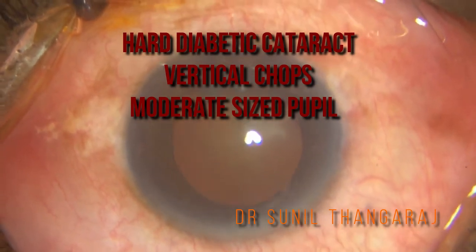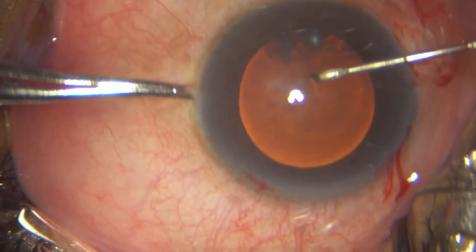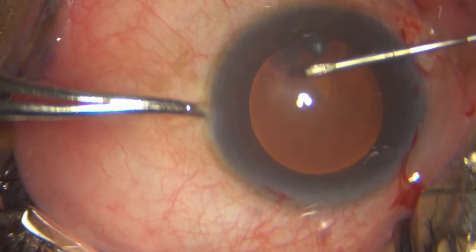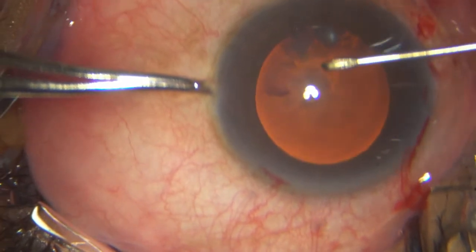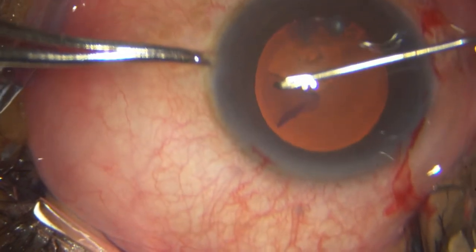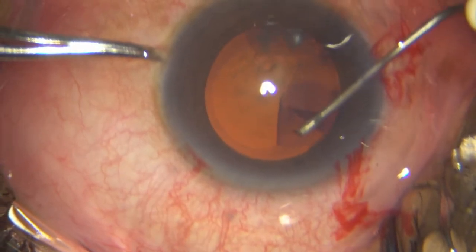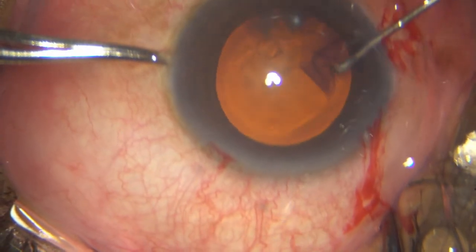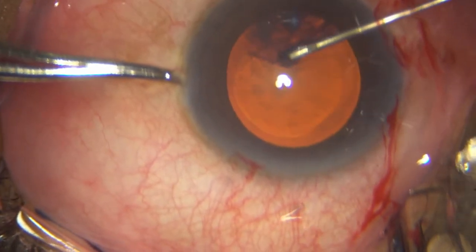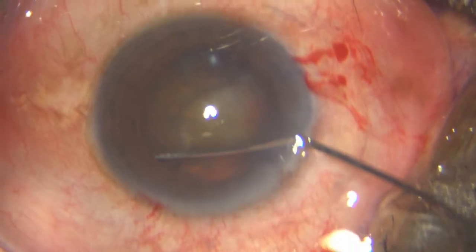This is a relatively hard cataract with a moderately dilated pupil in a diabetic. I am putting in my 2.8 millimeter incision, and after dyeing the capsule with trypan blue, I go ahead and under HPMC I am performing my capsulorrhexis with a 26 gauge needle, just trying to hug the pupil as much as possible and ensuring I get an adequate rhexis — around a 5.5mm, probably a 5mm rhexis in this case, which is a little bit on the smaller side.